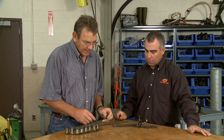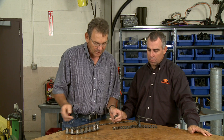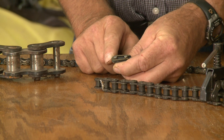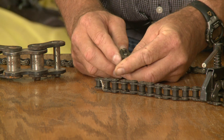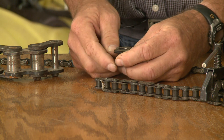Let's say the chain is being pulled from my left to my right. When you put your keeper on, put it so the closed end faces toward the direction of travel rather than away from it. That way it's less likely to be ripped off by any debris or anything that comes in contact with it.